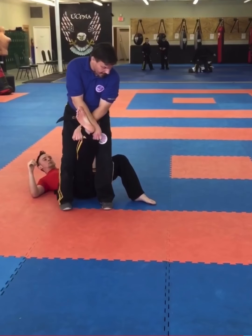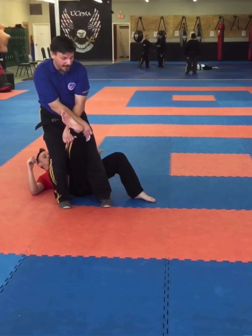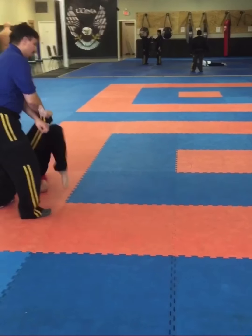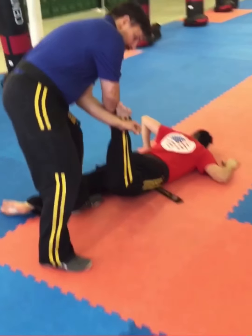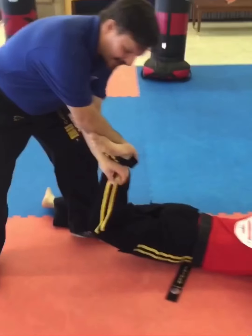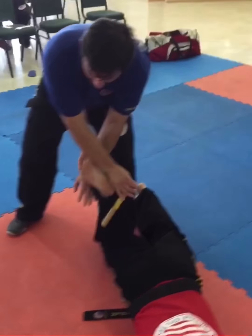To finalize the ankle lock, I'm going to bring my left leg over and convince him to turn to his belly. As he turns to his belly, you can see that his Achilles tendon is locked. I can roll that into his...